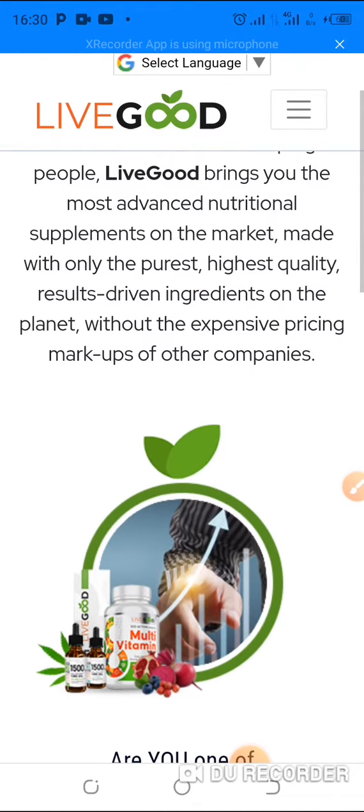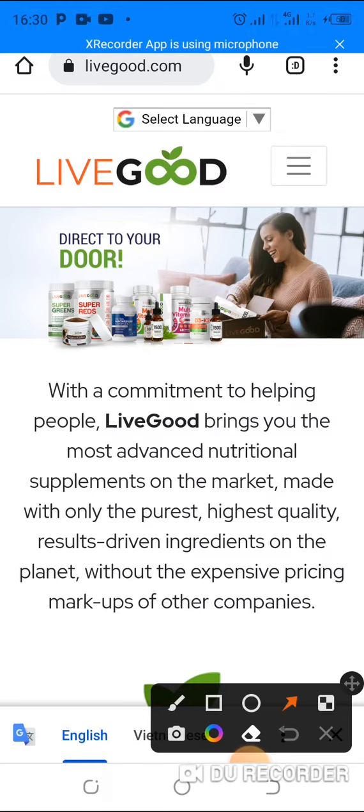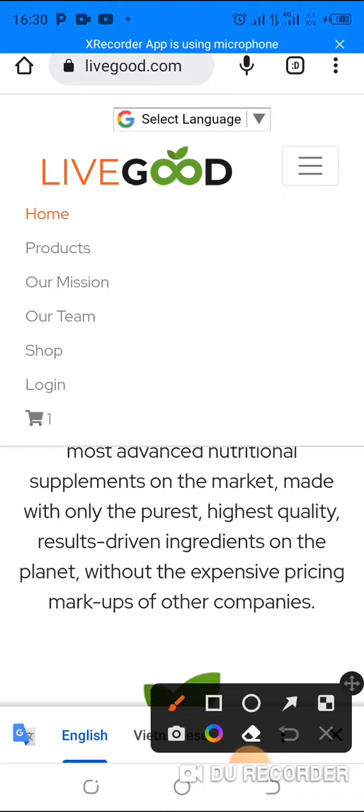Before you log in, if you want to cancel the cart — when you visit the livegood.com site, just open this three-lines menu. You can see there's already a cart icon here. What you need to do is gently click on that cart.